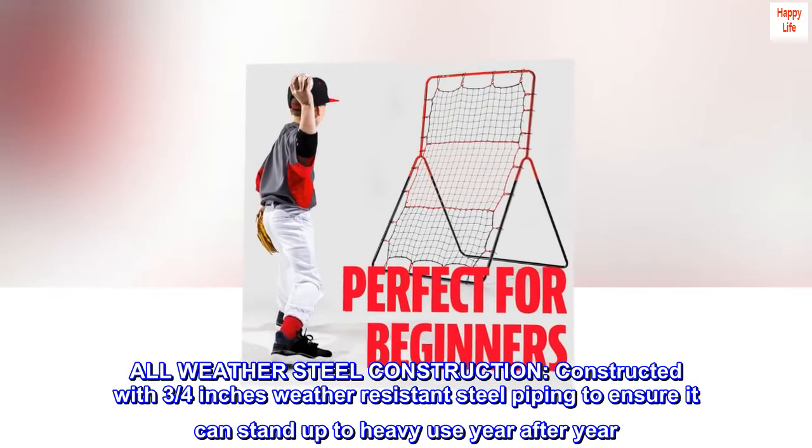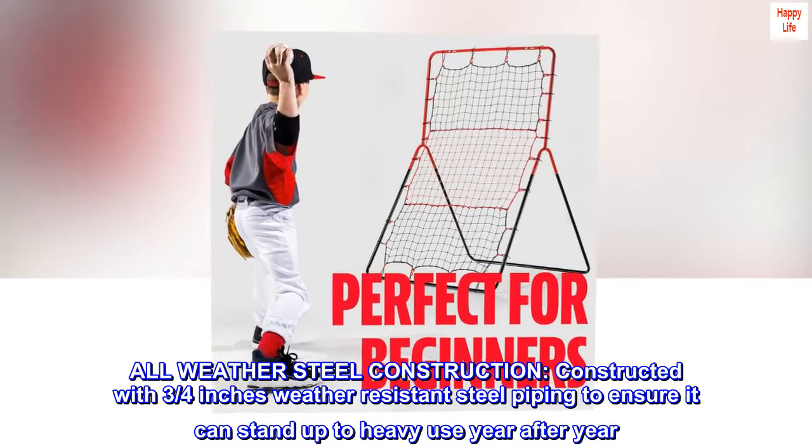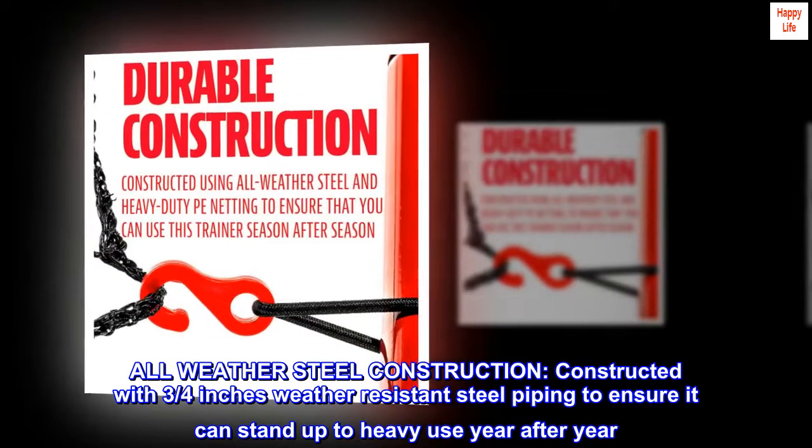All-weather steel construction. Constructed with three-quarters of an inch weather-resistant steel piping to ensure it can stand up to heavy use year after year.